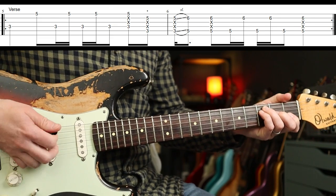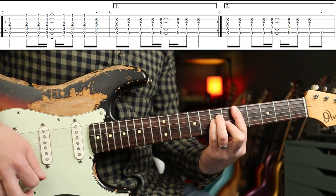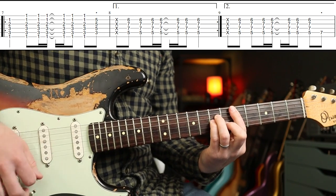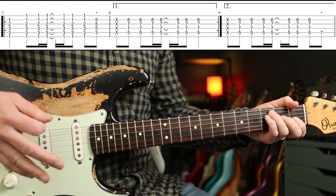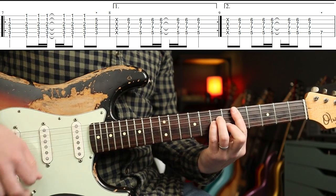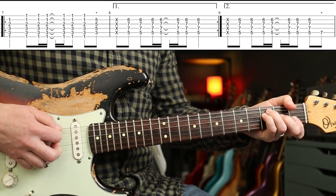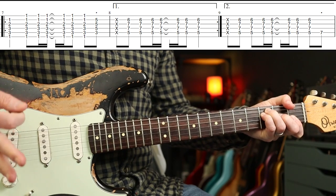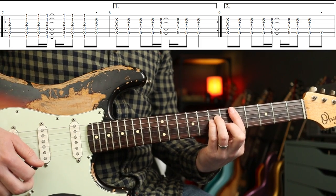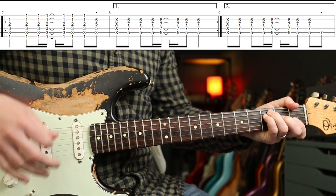This is where it gets easier. The rhythm goes... there's a little walking-up note as well in the second half. So we have F, C, a little passing C to D minor. The rhythm is: down, down, down, up, up, down, down — change.